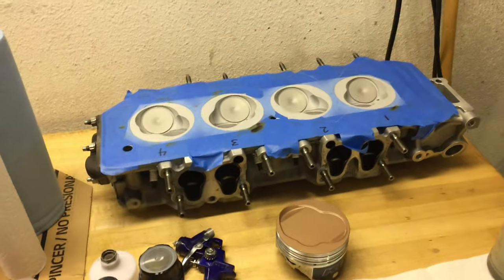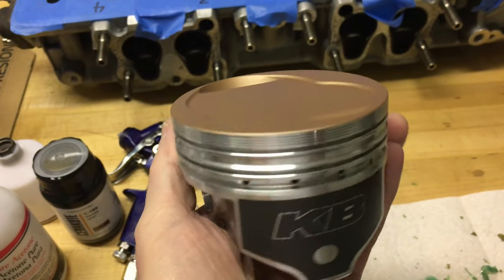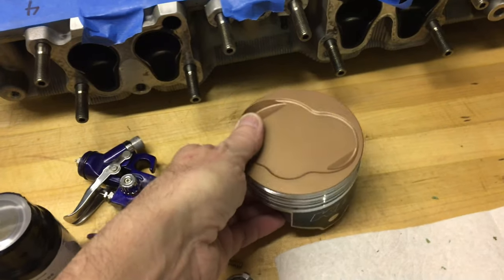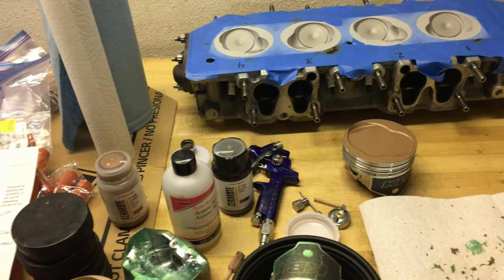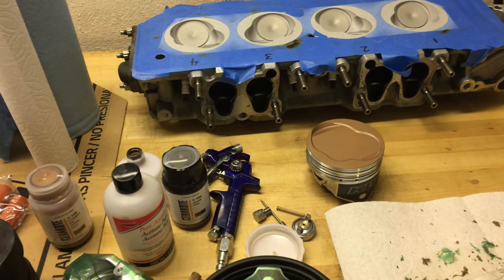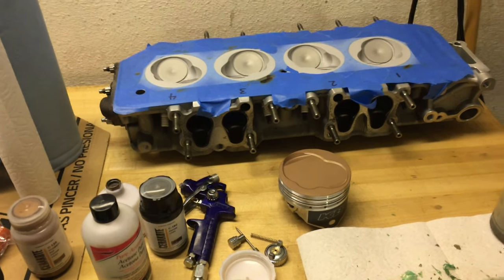I'll be continuing work here on coating these chambers and taking the wrapping off the rest of the pistons. Like I said at the beginning of the video, I'm really pleased with how my first foray into ceramic coating pistons has turned out. I'll be looking forward to getting these in the motor soon. If you made it through to the end of the video, thank you very much. If you have any questions about anything I've covered here, please feel free to use the comment section below.